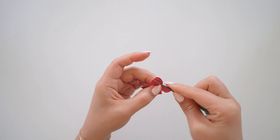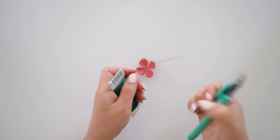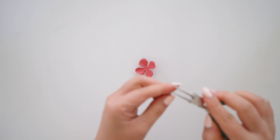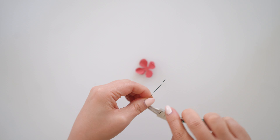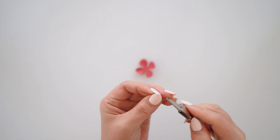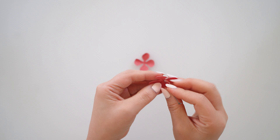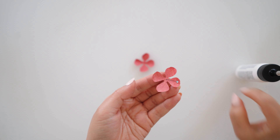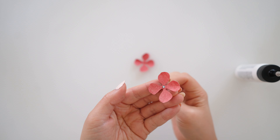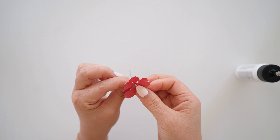Then curl the tips out very slightly. Get floral wire and loop the end, making the loop go perpendicular to the rest of the wire. Poke that through one of the flower shapes, add glue onto the tip of the floral wire, and glue that to the second flower, crisscrossing the petals.